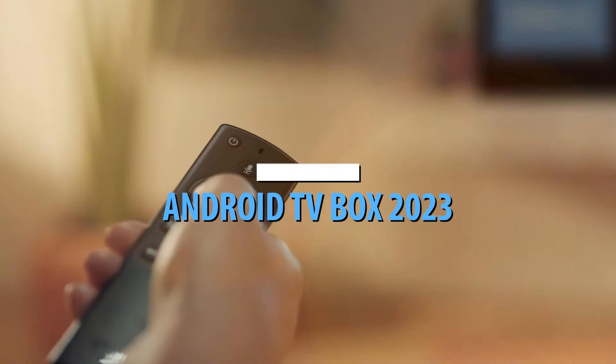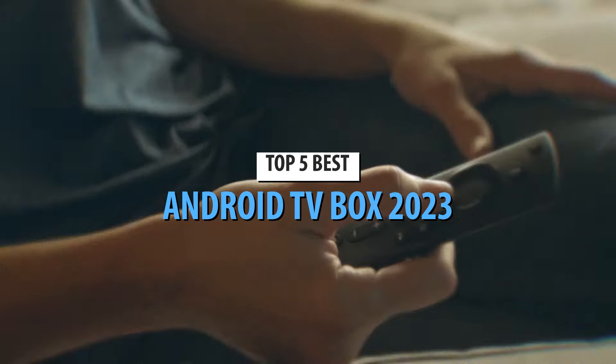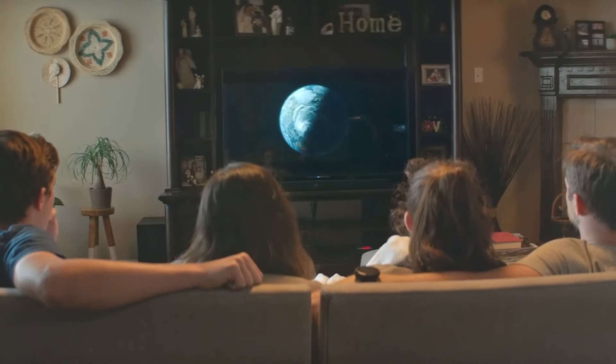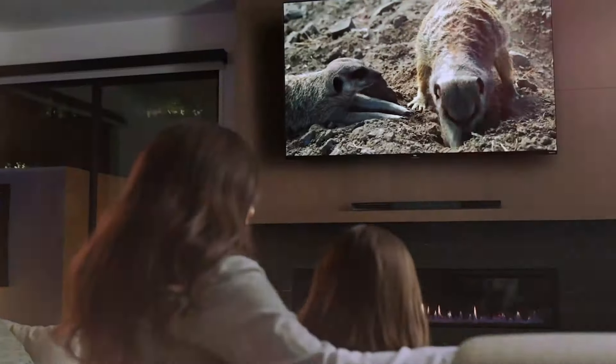What's up guys, today's video is on the top 5 best Android TV boxes in 2023. Through extensive research and testing, I've put together a list of options that'll meet the needs of different types of buyers. So whether it's price, performance, or particular use, we've got you covered.